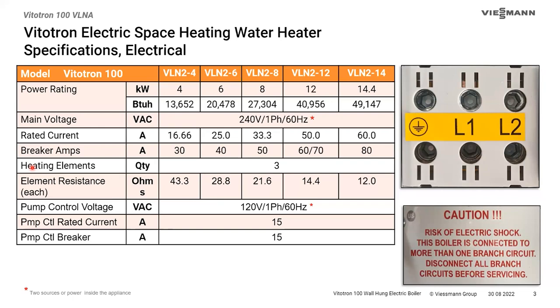This is a product we've had for about a year or two. It is the first generation of our electric boilers in Canada — just the beginning of what we're going to do. We'll be bringing boilers to Canada in bigger sizes, higher temperatures, and more features. The factory where we build this is the Wiesmann plant in Poland. They come in sizes of 4, 6, 8, 12, and 14.4 kilowatts — that's 13,600 up to 49,147 BTUs.